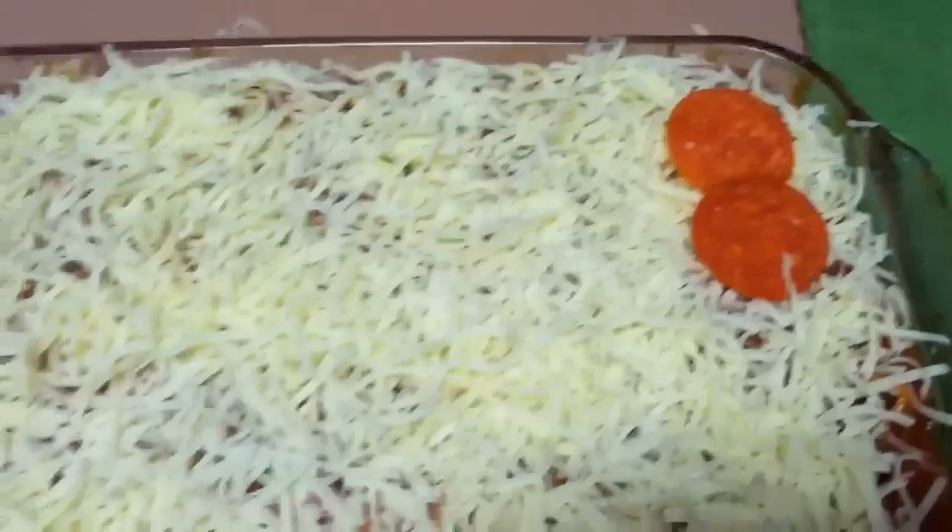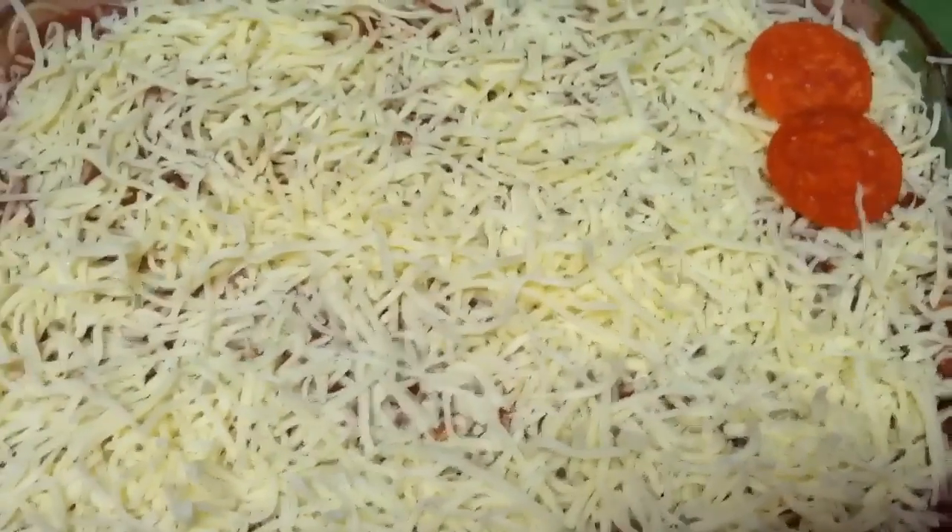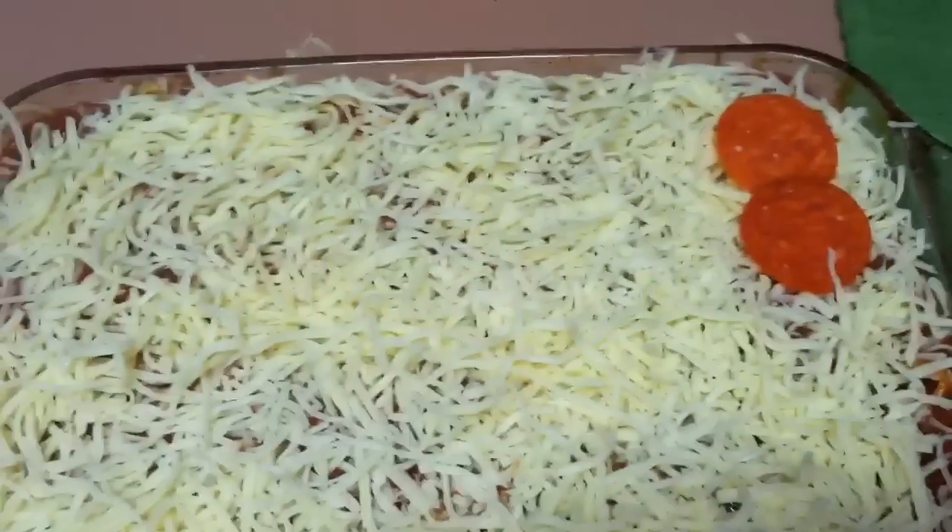Then you're going to take the tin foil off the top, put it back in until the edges are nice and bubbly and everything is cooked thoroughly through.